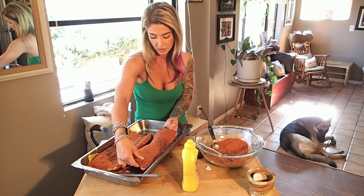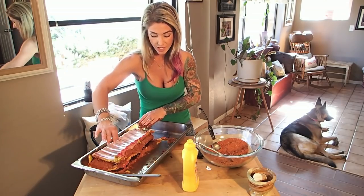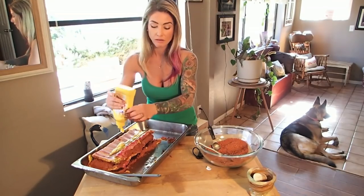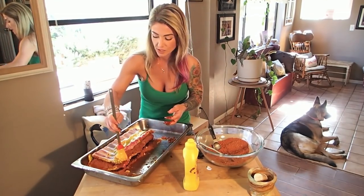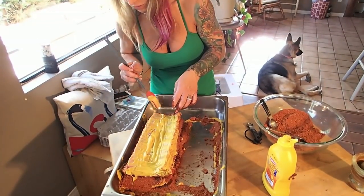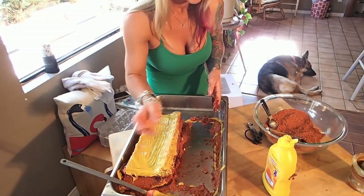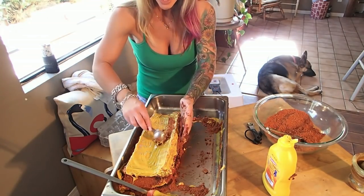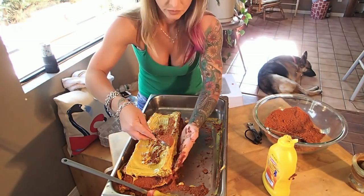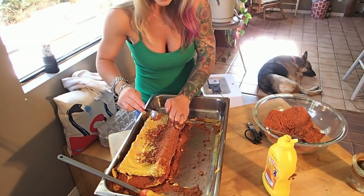Doing one side at a time, you can see just from doing the front and back of one rack this is what's left of the rub — doesn't look like enough, but it is. I'm going to flip it over and do the inside of the ribs. I'll do this side and then the other rack as well. Make sure you get all these little end caps — don't leave anything uncovered. You really want to cover every portion with the rub. Don't just do the front and back — do the sides, the whole thing, or you'll be mad at yourself later.